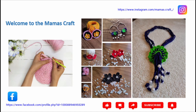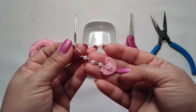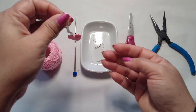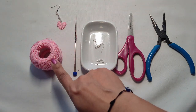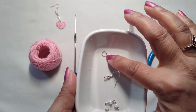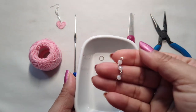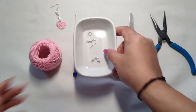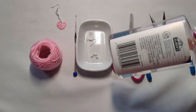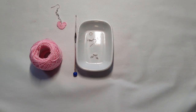Hello friends, welcome to my channel! Today we are going to learn how to make these beautiful hanging earrings with beads. For these we need yarn, a 1.25mm crochet hook, one jump ring, an earring hook, hanging beads, scissors, pliers, and glue.